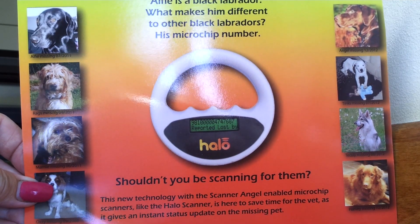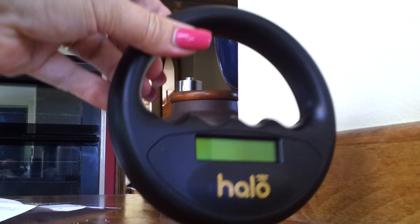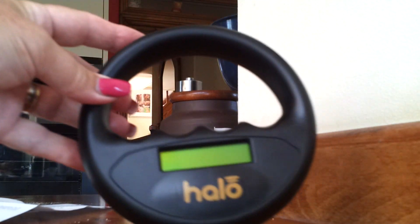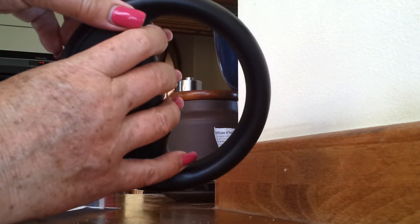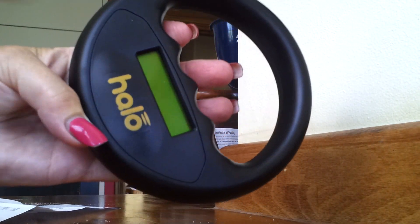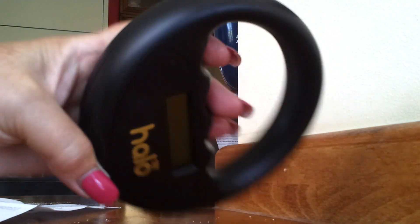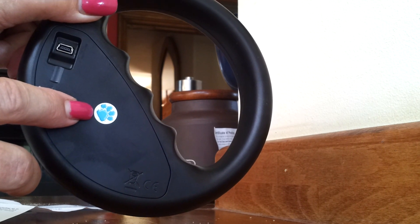So let's have a look at the HALO scanner. This is what you will get — it's very user friendly. It's held by using these handholds here, and this part does the scanning. You can see the display, and to turn it on there is a little paw print on the back, which is your on and off switch.